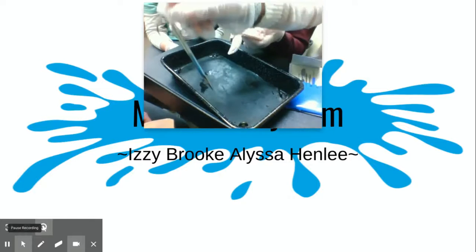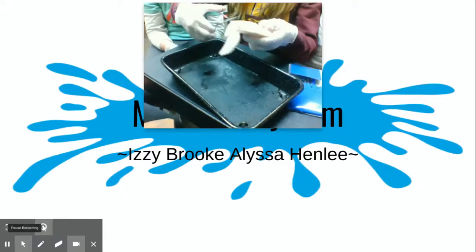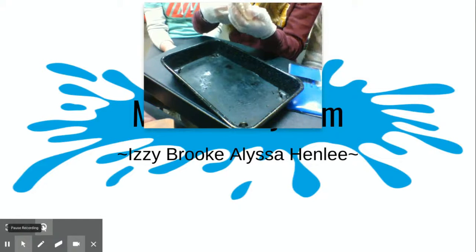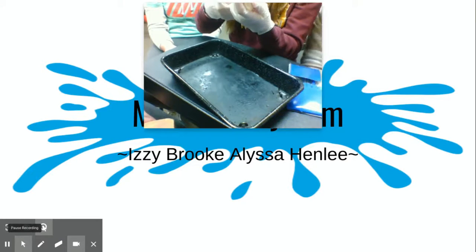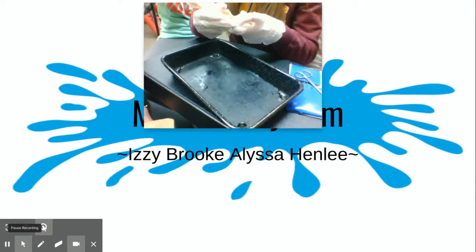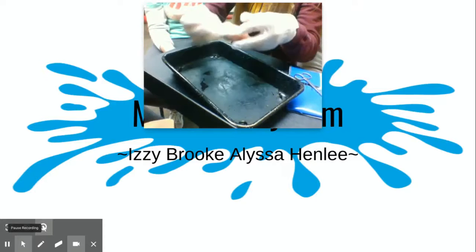We're gonna use these scissors to cut the skin and then rip the skin out so we can see what's underneath. She's gonna cut the skin. Now we've got a little cut in this part of it — you can see it, though it's a little too bright.